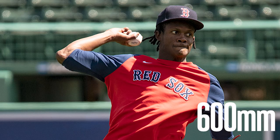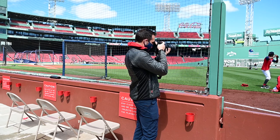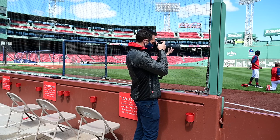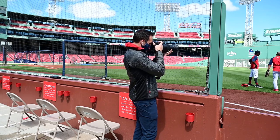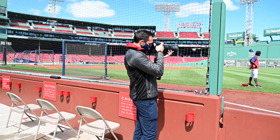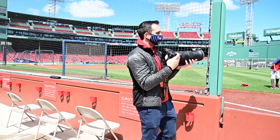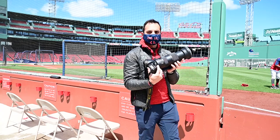During this pitching session — pretty much pitching at full speed — I'm at 1/250 of a second at f6.3, all the way in at 600, and it's really sharp. It looks really sharp. It will be interesting to see how it performs once the pitchers and the players are in full speed game mode as far as autofocus tracking and actually locking on to the subject. But for right now, at kind of half speed, everything looks really sharp.